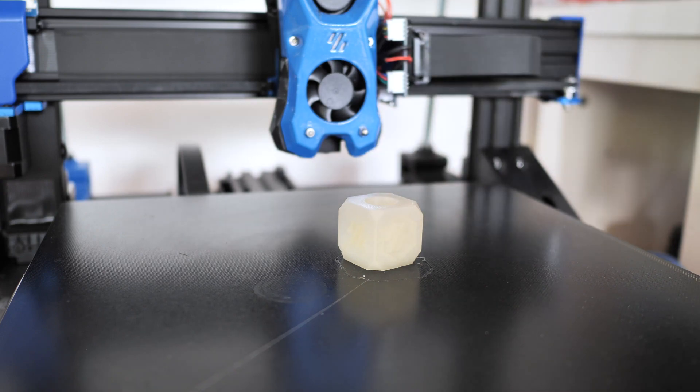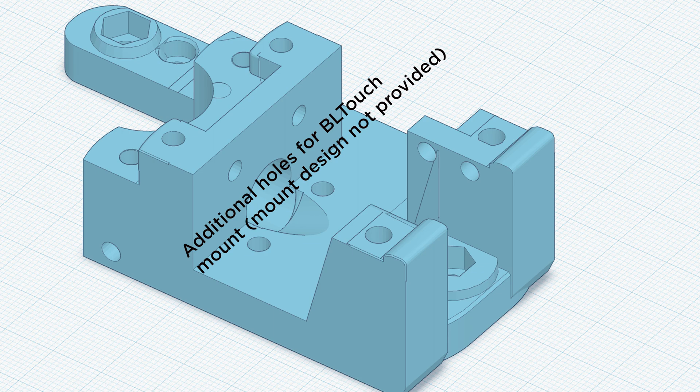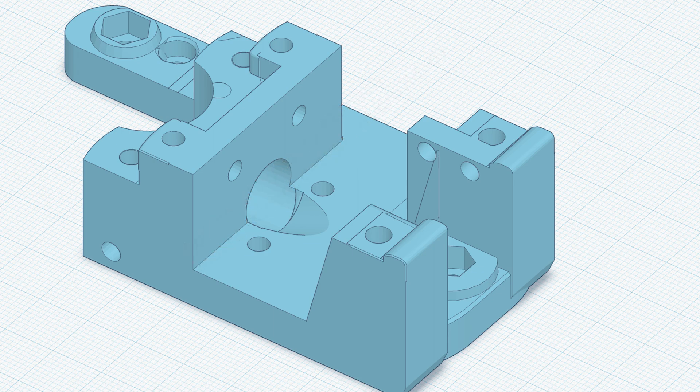My adaptation for the X2 consists of designing a mount for the Stealthburner. It is installed on the stock V-wheels carriage. The original Stealthburner uses an inductive probe for ABL, which is not compatible with the X2 glass build platform. That is why I use the stock touch probe. The mount also has additional holes for threaded inserts, allowing you to install other sensors like BLTouch.